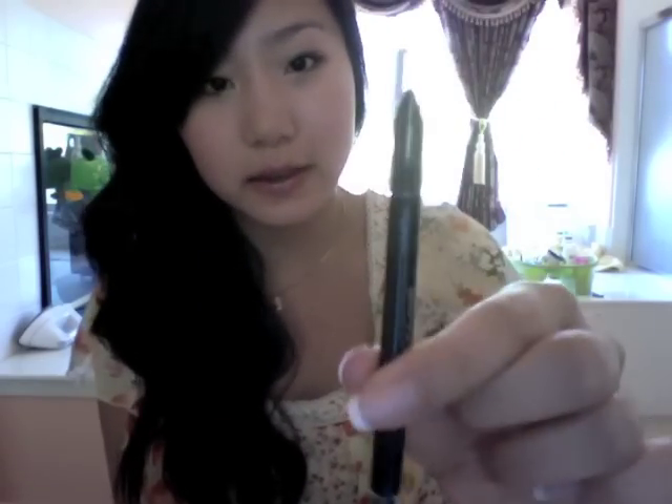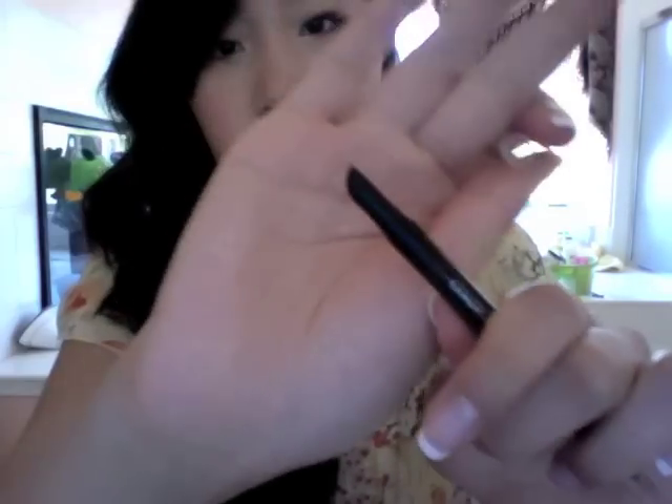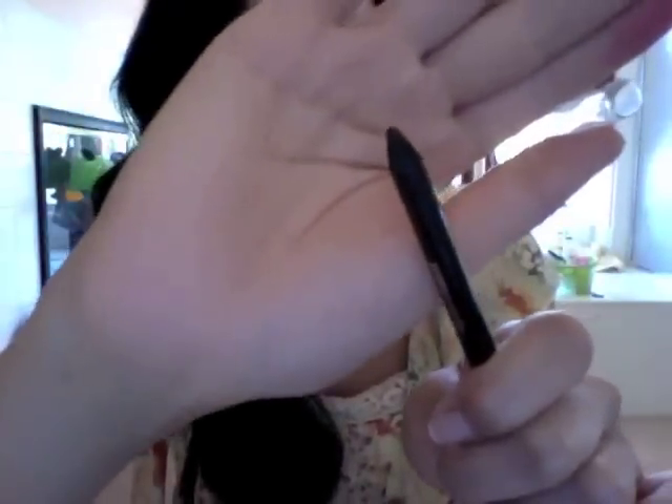It just looks like this. It has a smudge brush on one end, and just the normal pencil tip on the other end.